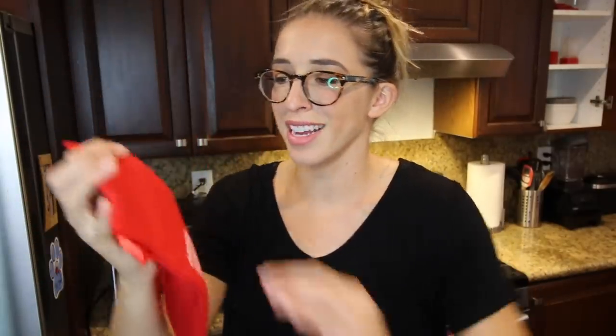On to the next product — it's a sack. What do you put in the sack? A potato! We're making baked potatoes in the microwave. I know there's a way to do this like wrapping it in a wet paper towel, but this way is more professional. You place one to four washed potatoes in the Potato Express and then close the flap. I love a sack with a flap.